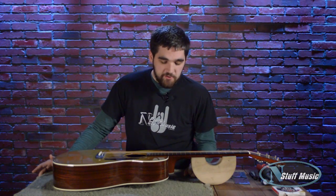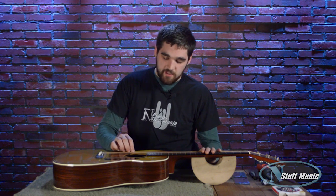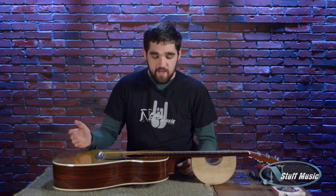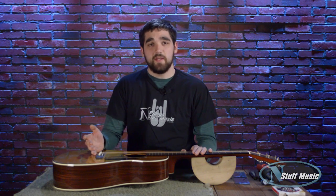We restring guitars because over time the strings get dirty — they get corroded from the grease and the oils that are in our hands as we play them. As that happens, the strings start to sound not as good as they could, they start to lose the ability to stay in tune, and they just don't feel as good.